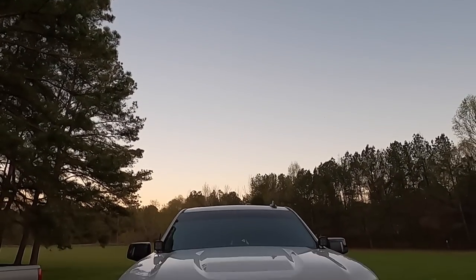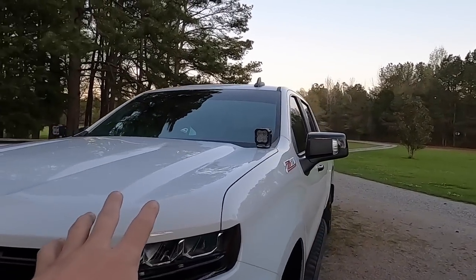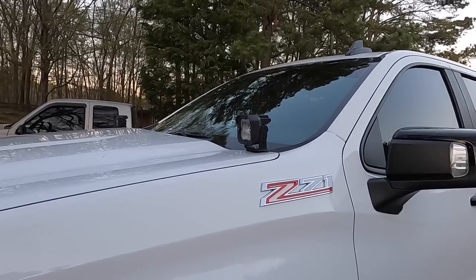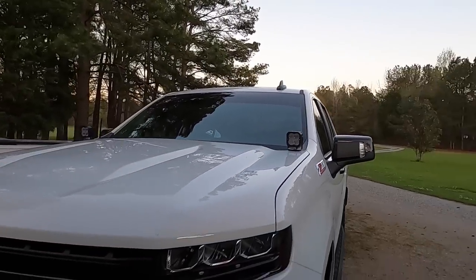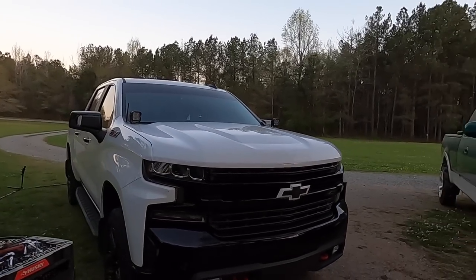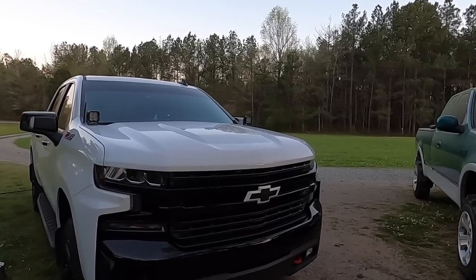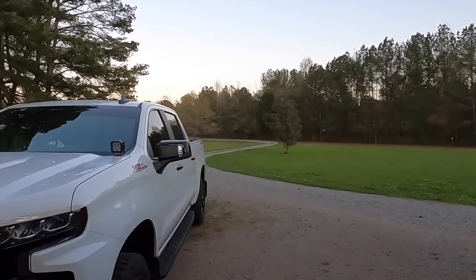Had to get a little temporary setup going with the bolts because the ones that came with it just don't fit — a little zip-tie mod. But I actually think these things look pretty sweet even on the stock Trail Boss. They're pretty big; I'm curious to see how much light they throw out. I'm going to prop them up right here and cut them on real quick.